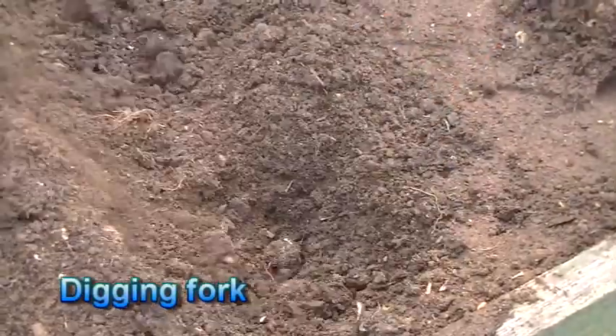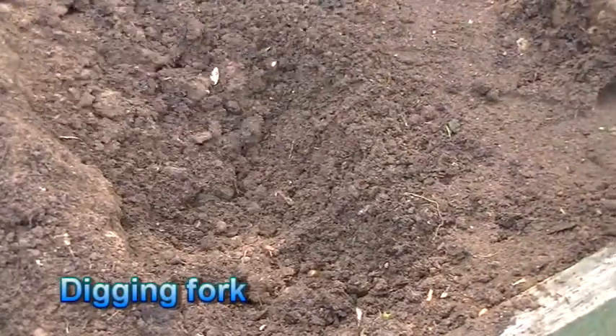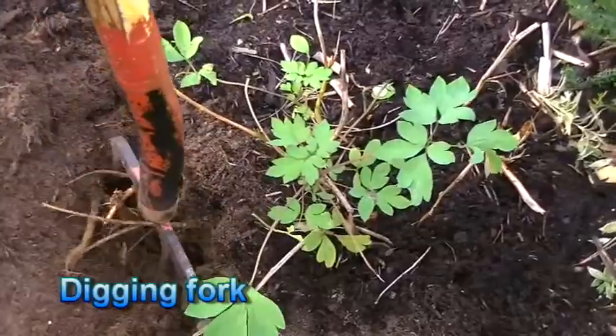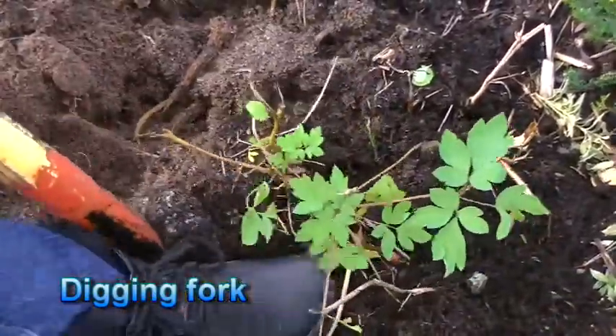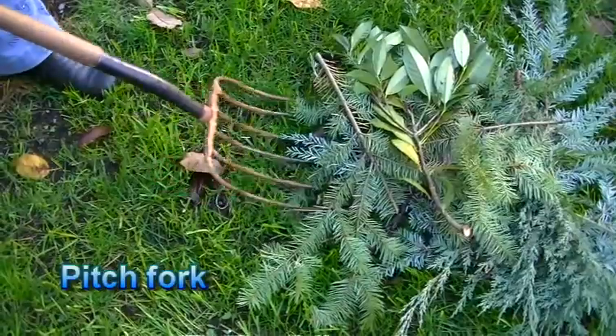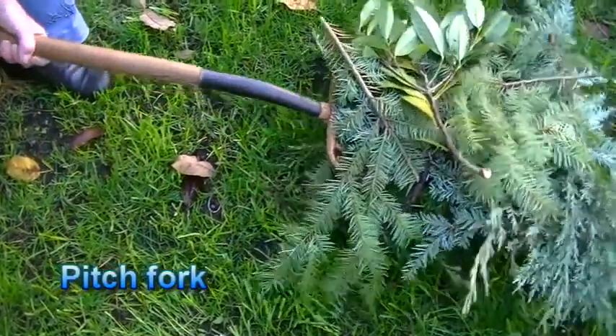Forks are designed for specific functions. A digging fork is used for turning over soil and removing plants with minimal root damage. The pitchfork is for moving lighter materials like mulch,